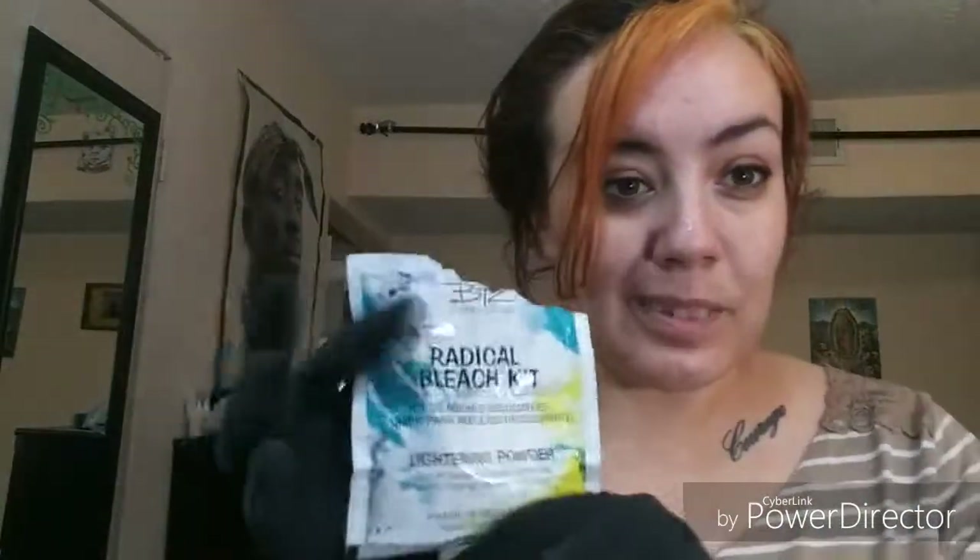I went ahead and picked up one of these little bleach kits from Sally's — like, where else do you get them? You guys know. So yeah, let's see how it goes.